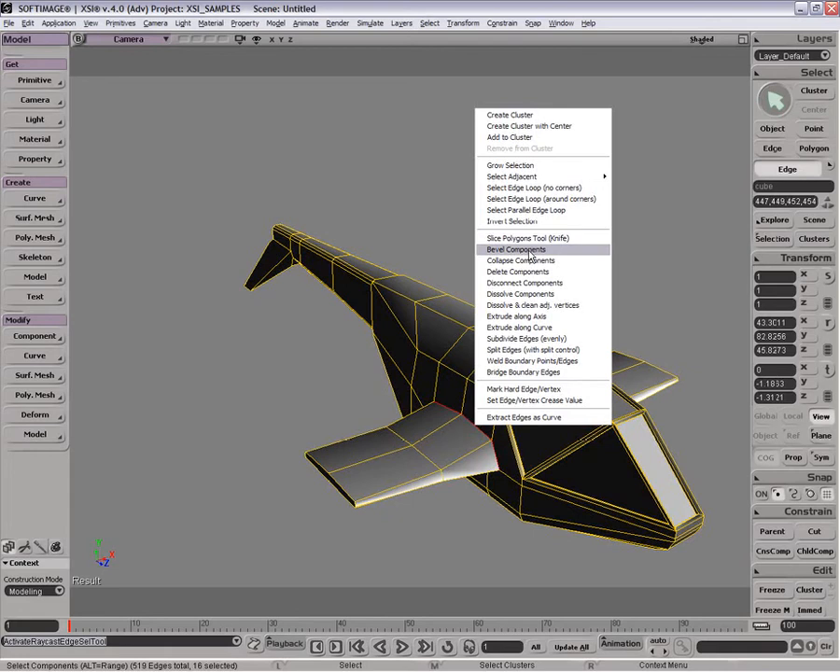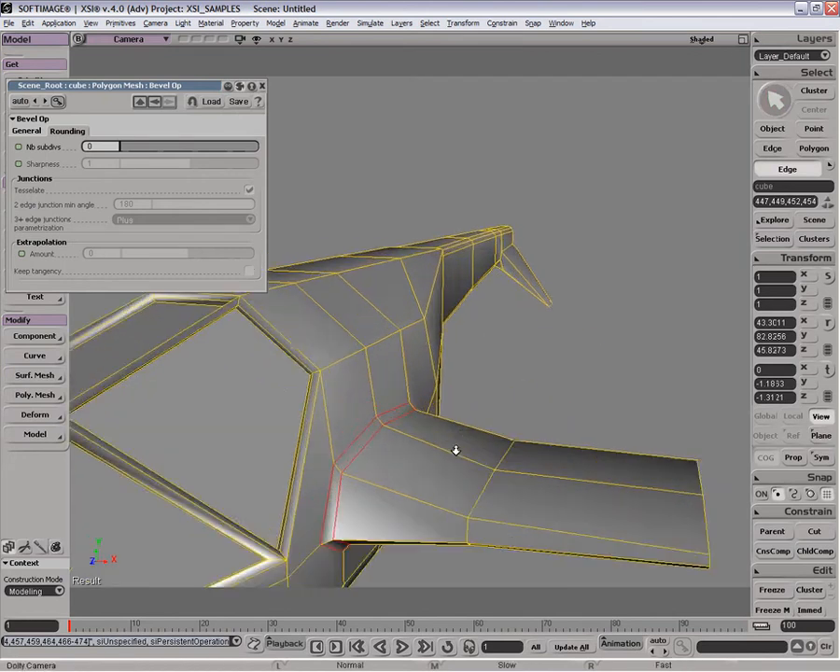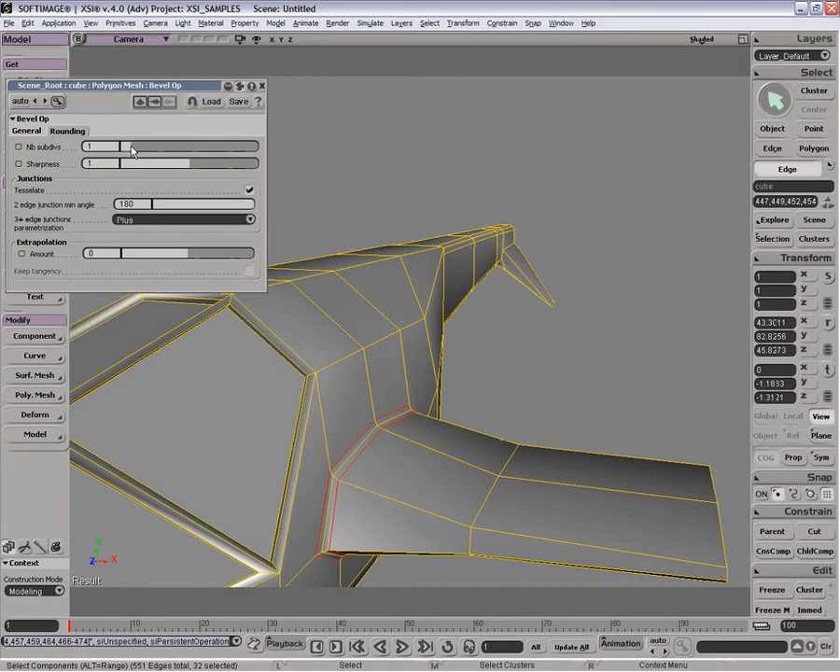This is great. I'm going to be on the internet as the person who cannot select an edge ring — selects successfully. Bevel components, that's what I think I'm going to do. And we're just going to make sort of almost like a fillet intersection here.